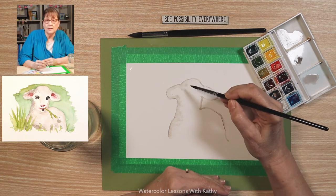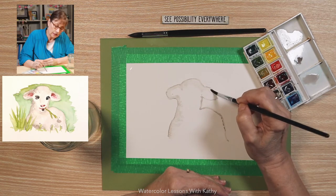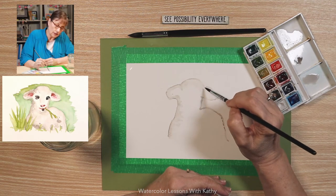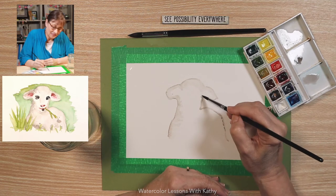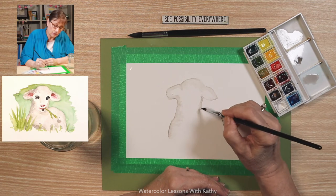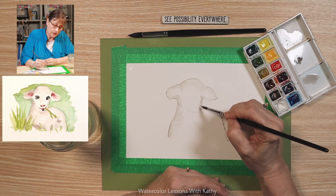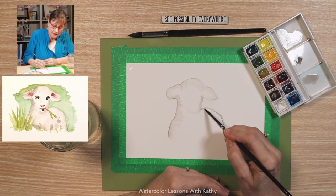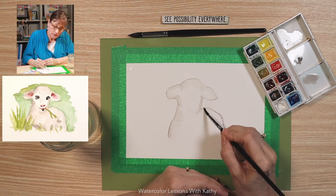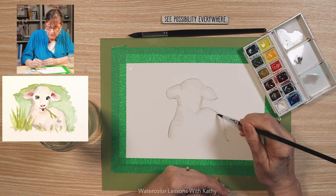Wet your brush as needed — if it feels a little dry, dab it in your water jar. Try to have a relaxed grip, and don't think about the things you need to do. Be here now. Right here I'm going to pull the paint — this is where his chin is. Then continue over here to fade that line; don't want it as dark.